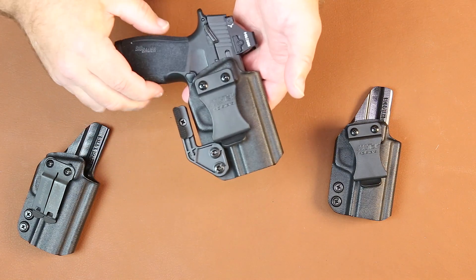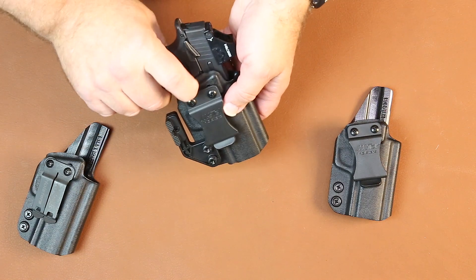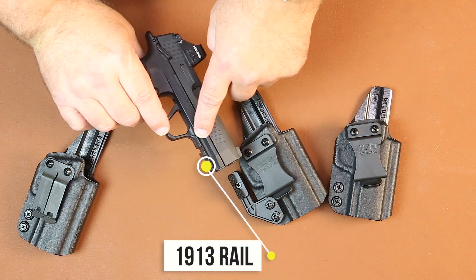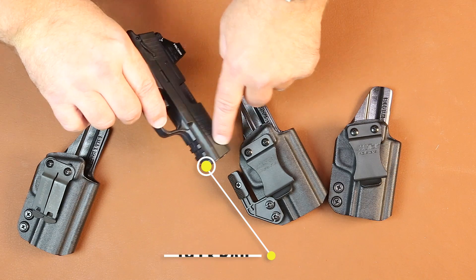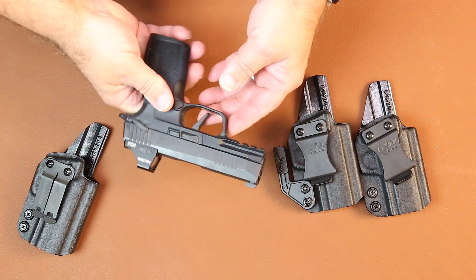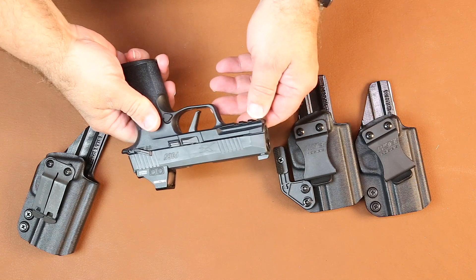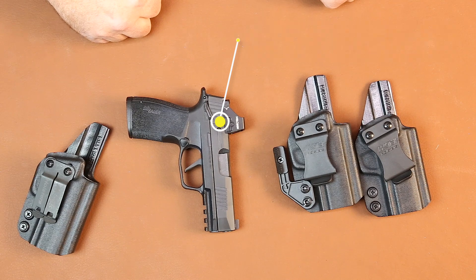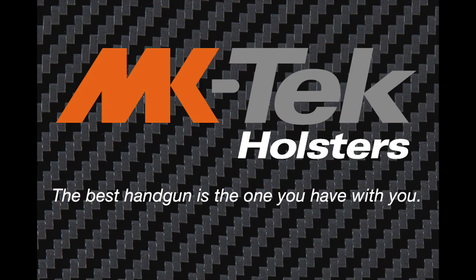This is our new SIG P365 X Macro. The X Macro is different than the XL, the 365, and the 365X in that it has a full 1913 Picatinny rail. Please check out the new SIG X Macro and our new holsters at mktechholsters.com. Thank you.